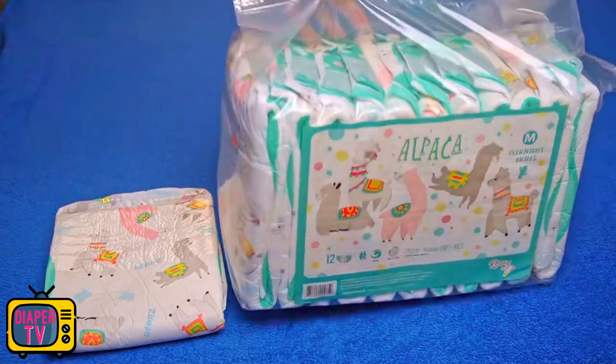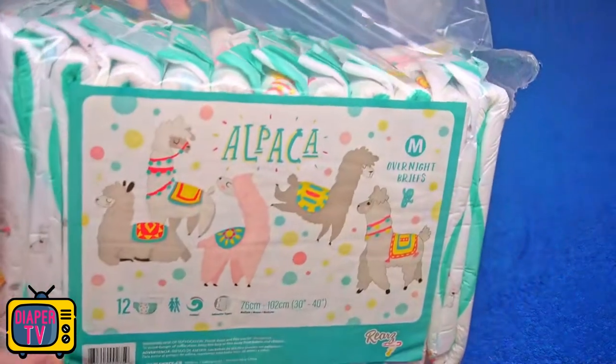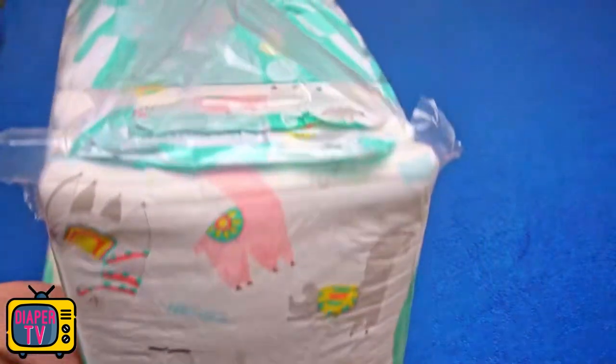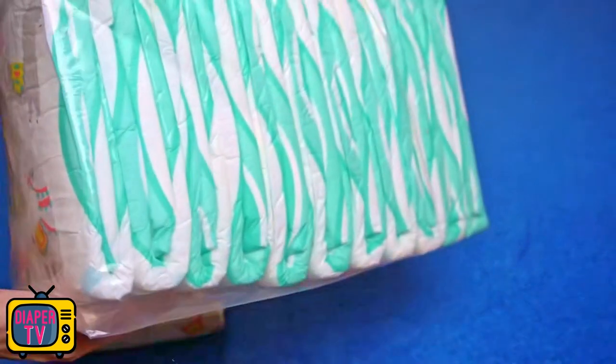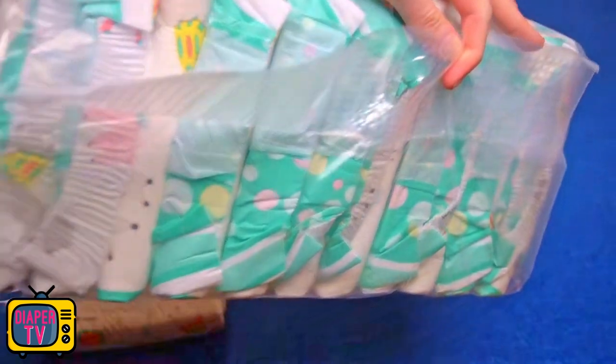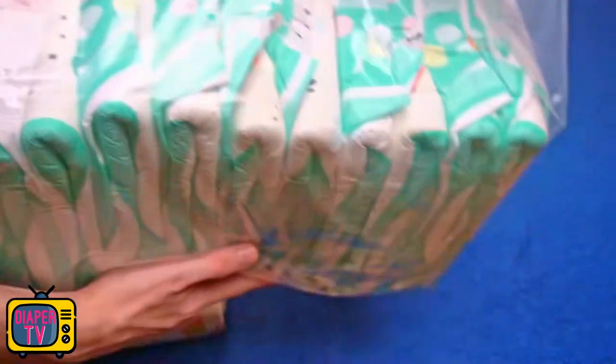Hi dear diaper wearers. In this video I test the Rears Alpaca from the manufacturer you have certainly heard of, or maybe even worn diapers from yourself. He makes many different ones; on this channel I have already made several videos about it, among them for example the Critter Caboose, one of the currently hottest ABDL diapers.